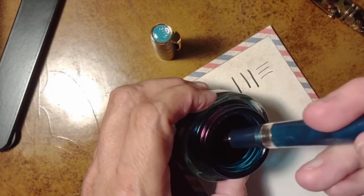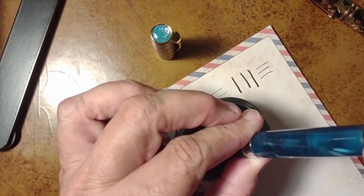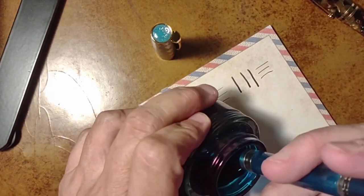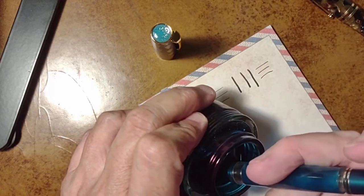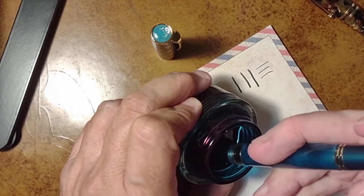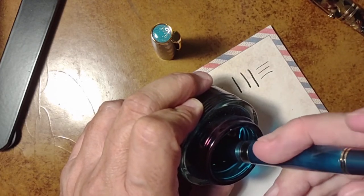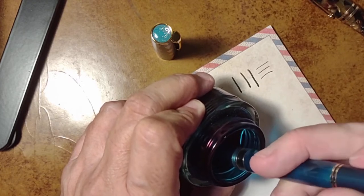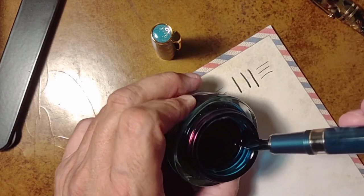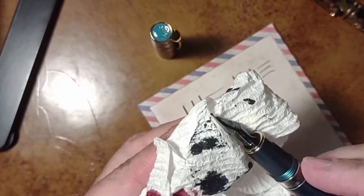Fairly unsuccessfully at first — I told you I was going to be embarrassed by this! Just kidding. Okay, fully submerged now — there we go, we're getting ink into this piston filler. I'm not going to worry about a completely full fill if I'm doing this once, but it looks like it's close to that anyway. Oh nice — a juicy, inked nib. That looks great.